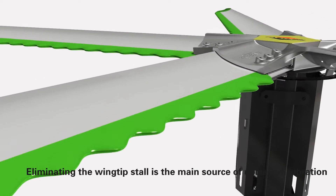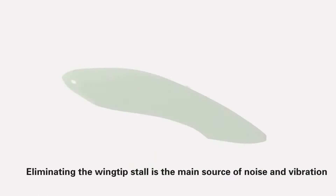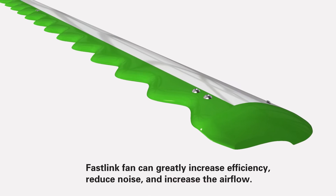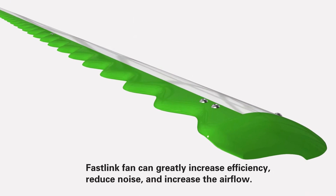Eliminating the wingtip stall is the main source of noise and vibration. FastLink Fan can greatly increase efficiency, reduce noise, and increase airflow.